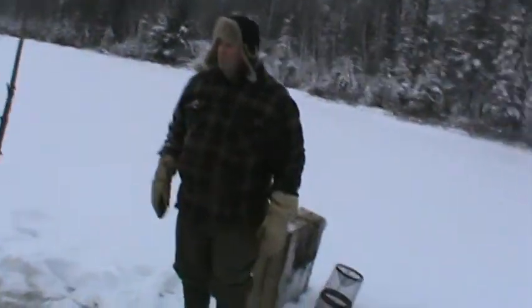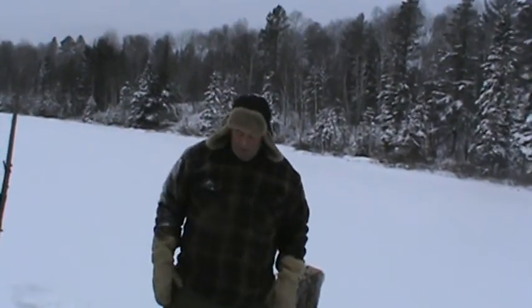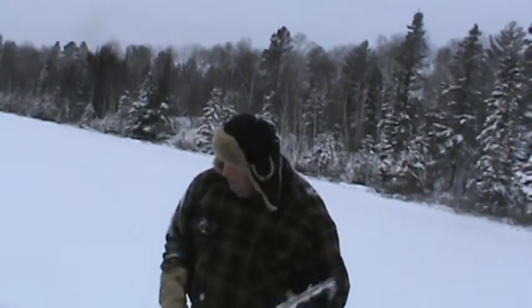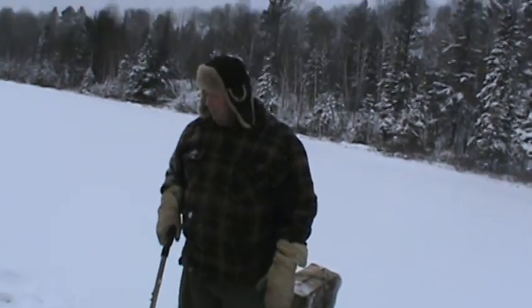Once we get a bit more weight and more slush comes up, this will all freeze up and it will be really good going for sure. But it's nice right now. We've got enough snow on the lake for the sliders for the snow machines and can pretty well go anywhere right now. We could use a bit more snow in the bush for the snow machines, but it's still pretty good going.